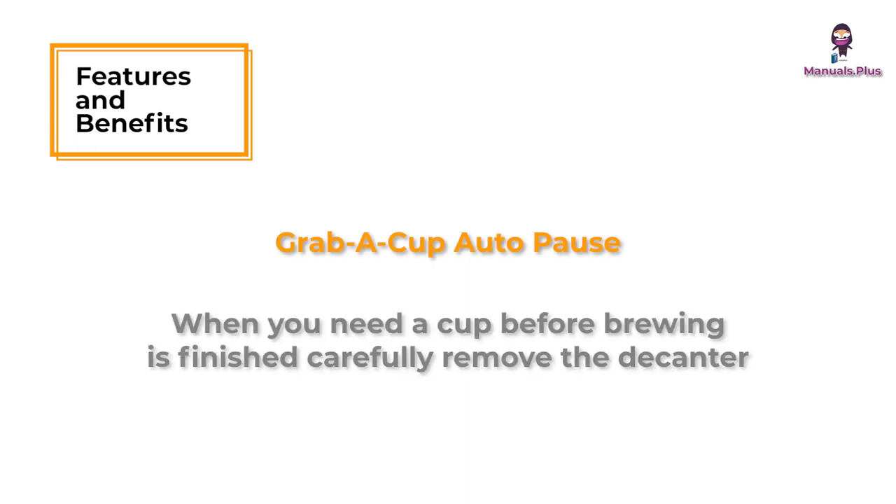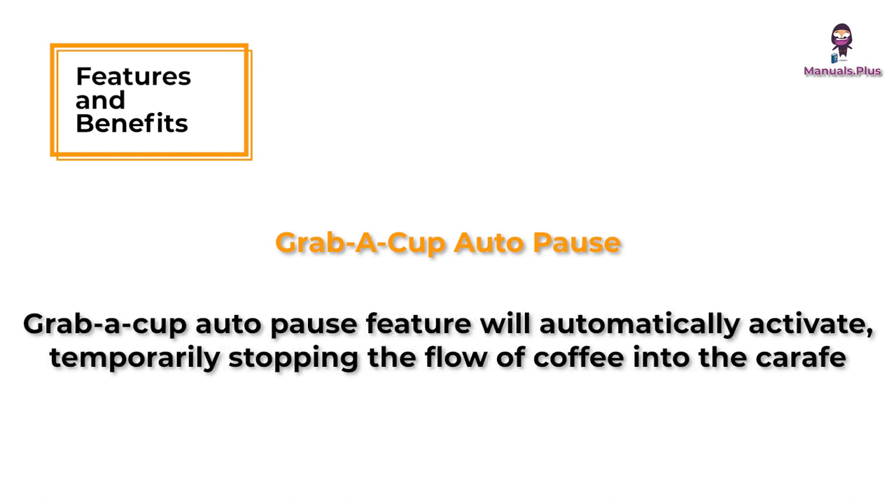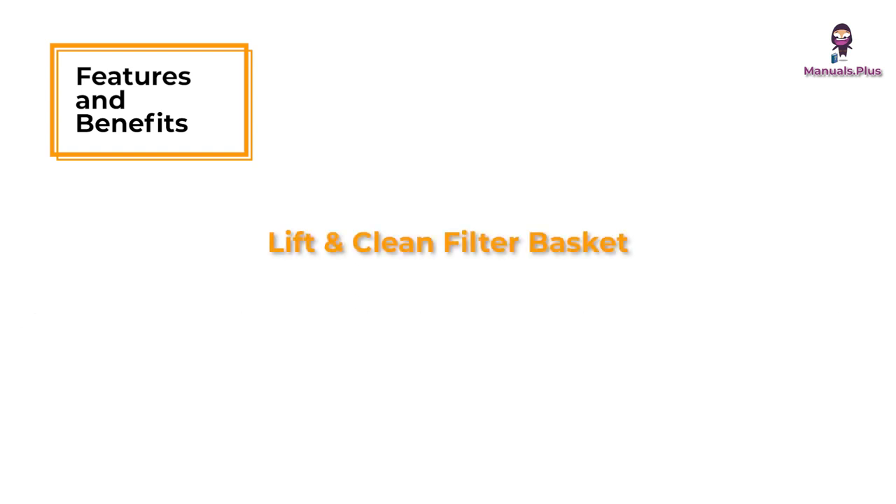Grab a cup auto pause. When you need a cup before brewing is finished, carefully remove the decanter and the grab a cup auto pause feature will automatically activate, temporarily stopping the flow of coffee into the carafe. Lift and clean filter basket — pull it out, wash it off, done.